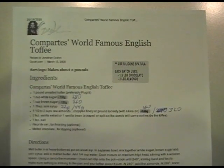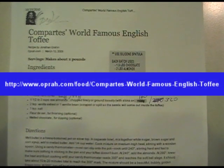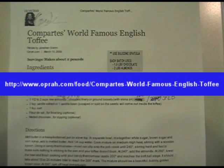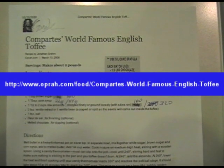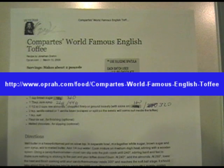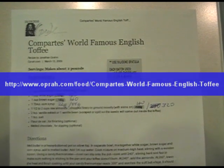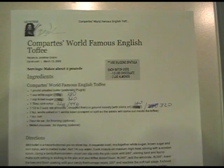Today I'm going to be showing you how to make a very good English toffee. This recipe comes off the internet and it's called Compartes World Famous English Toffee. I'll put the link up here at some point. Part of what I'm going to show you is a lot of technique. I've made approximately 30 batches of this English toffee, and through that process I've learned a lot of different things that help to make this job easier and things that are kind of hard to figure out the first time. I'll be showing you how to cook the candy and using the tools and that kind of thing.